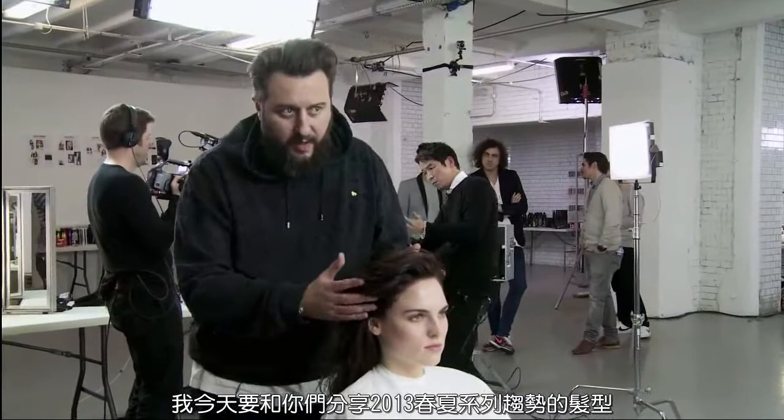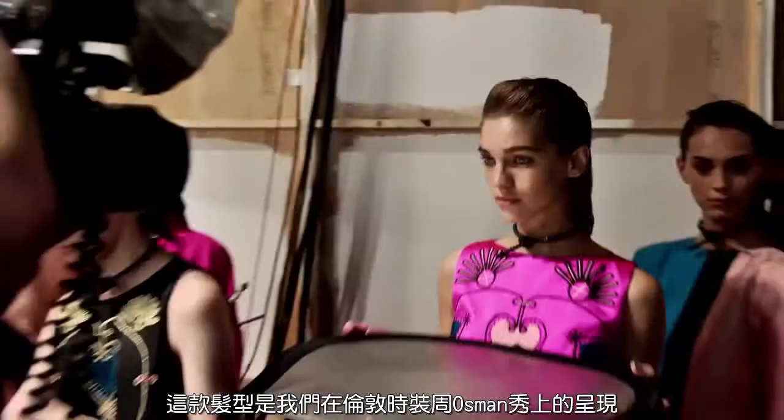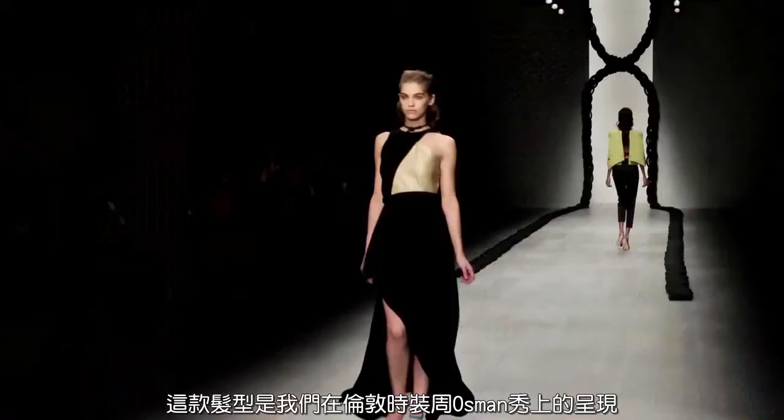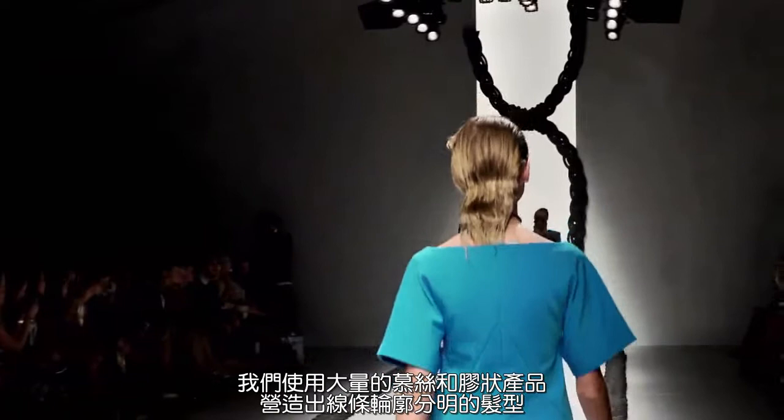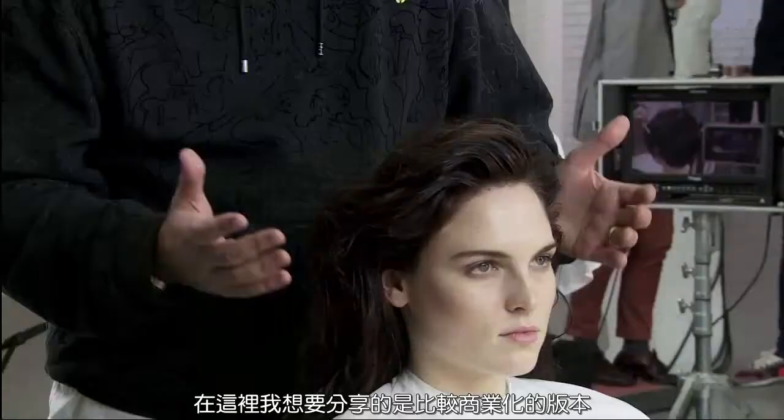Now we'd like to show you a key trend coming through for spring/summer 2013. It's a style we worked with from a show at London Fashion Week for a designer called Osman. The look for the show was quite aggressive — almost a masculine style where the hair was quite sculpted to the head, and we used a lot of mousse and gel to really get this sculptured shape.